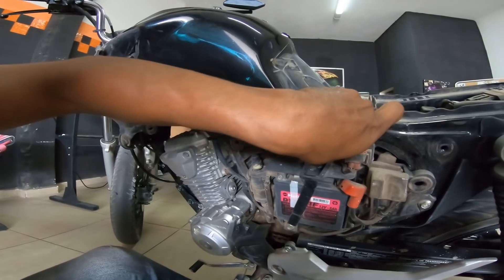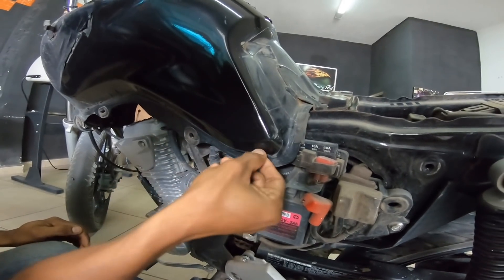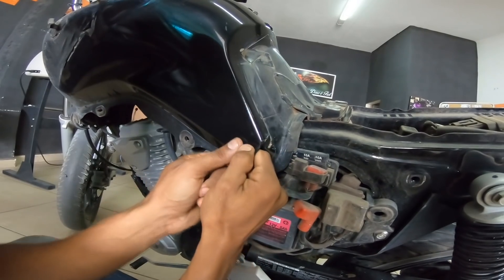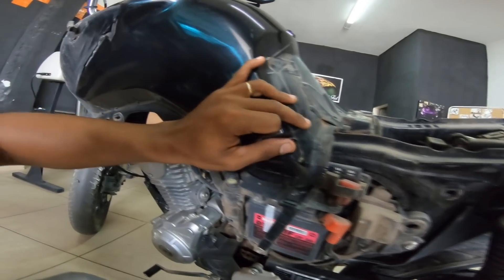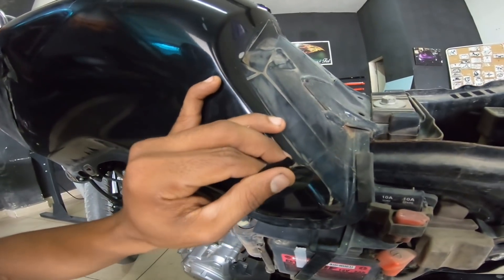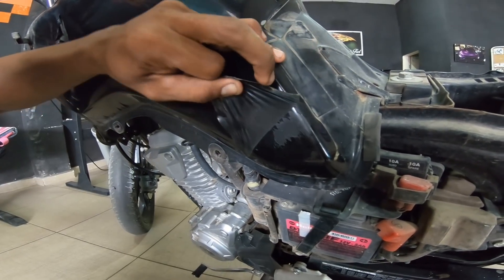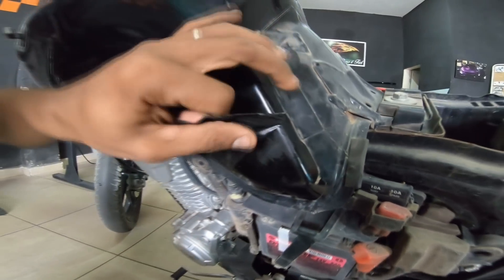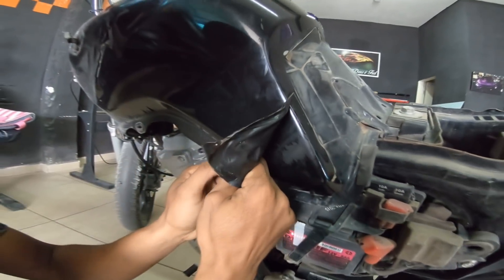Vou tirar aqui sem aquecedor. Gente, eu também fazia isso — pegava o material e puxava deitado assim. Mas aí é a cola que vai ficando. Isso aqui é cola, tá ligado? E eu não faço isso mais. Puxava de novo — vai ficando a cola. Entendeu? Então o que é que eu faço agora?